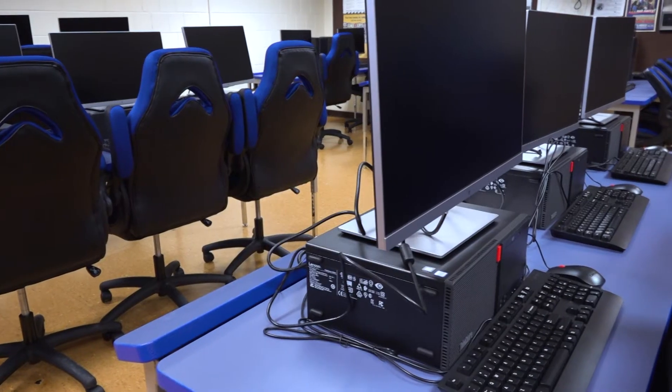Welcome everyone to Peabody Veterans Memorial High School. This is the electronic shop and I'm Dale LaRock — let's take a walk through the shop.